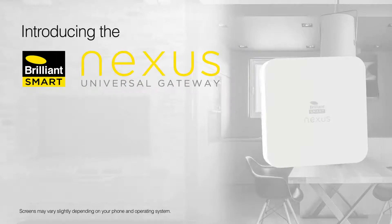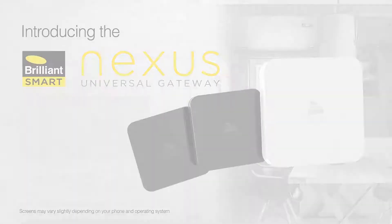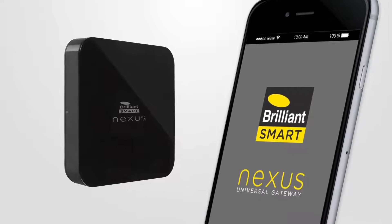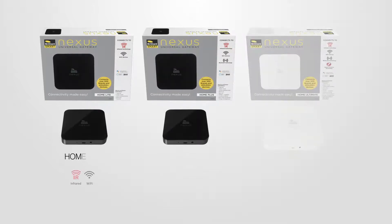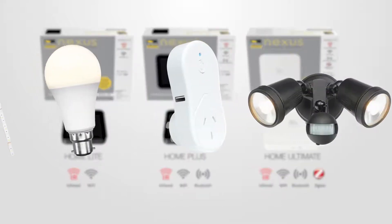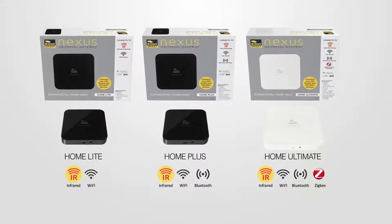Introducing the Brilliant Smart Nexus Home Universal Gateway. The Nexus is a universal remote and automation gateway that uses control with the free Nexus Home app on your mobile device. The Nexus is available in three models: Home Lite, Home Plus, and Home Ultimate. All of the Nexus Home series allow total control of your Brilliant Smart devices, compatible infrared controllable devices, and selected Wi-Fi enabled smart home devices.